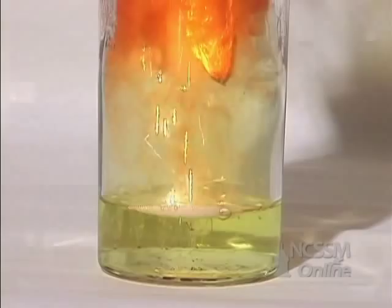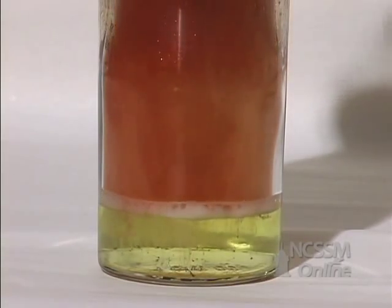The reaction is very exothermic. Iron glows red hot from the heat of the reaction.